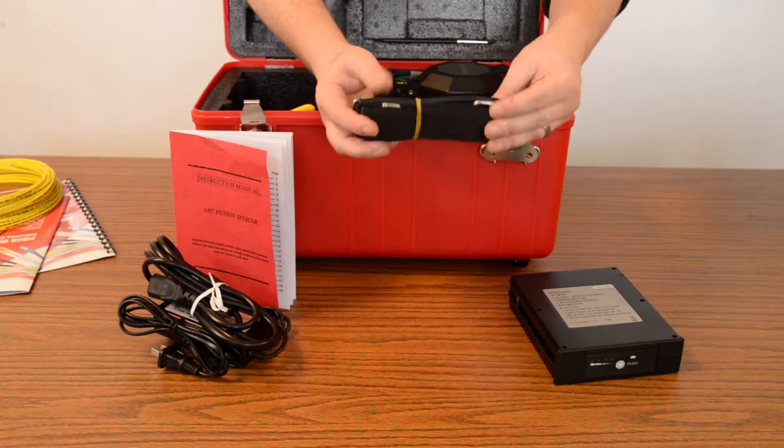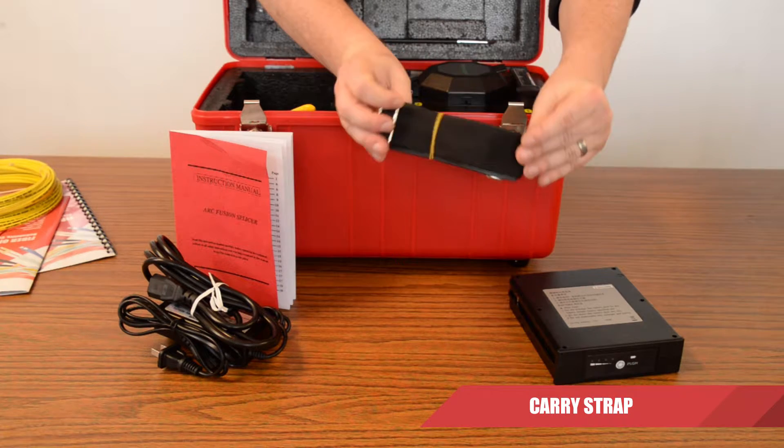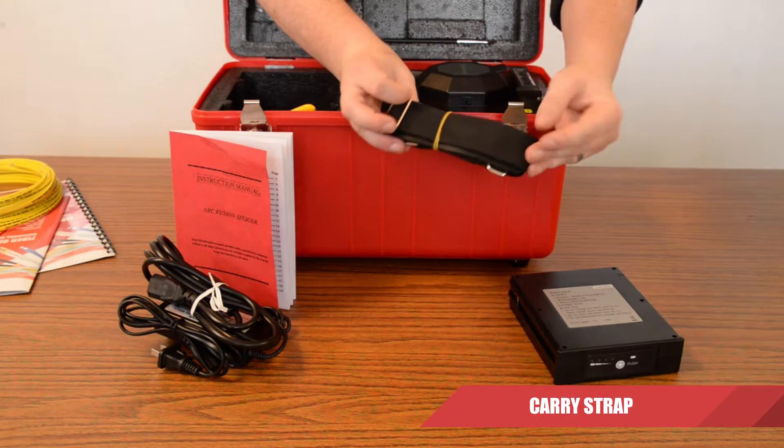Little thing here, but very useful: the carry strap. Great for when you're on the go and you need to carry the Fusion Splicer around with you.